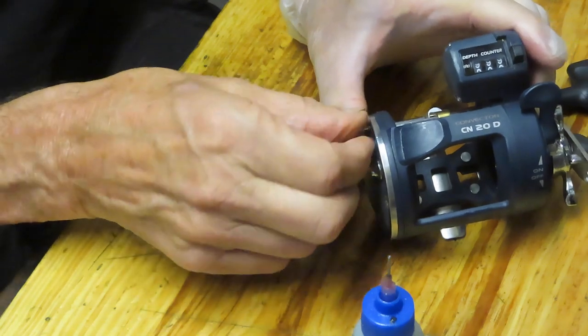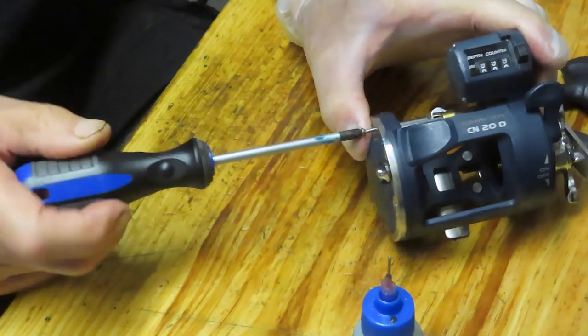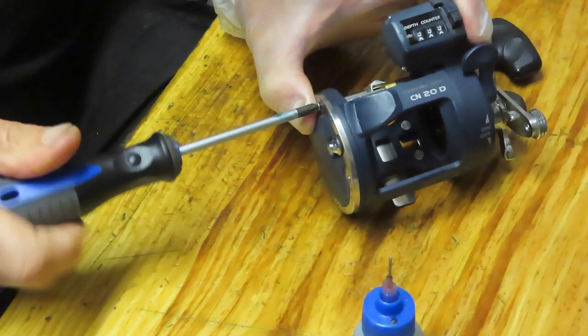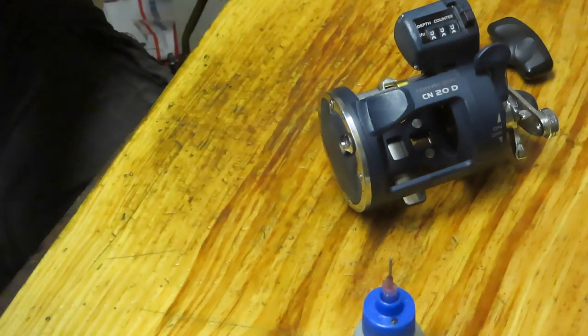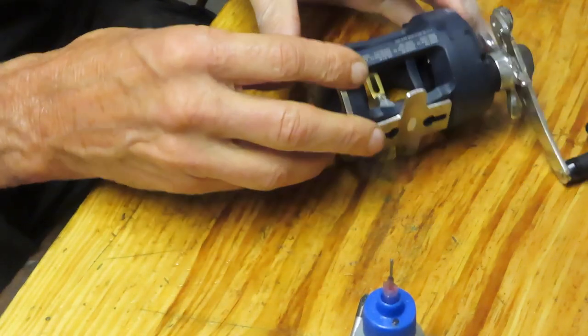I intentionally left that spool off because we're going to service the rest of this reel. I'm kind of working backwards on this one because of that floating gear. I've had an issue from time to time where I've serviced the product and that gear fell off because the line gear worm drive moved.